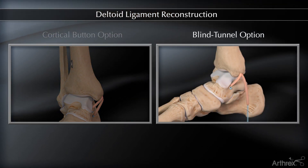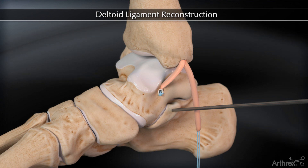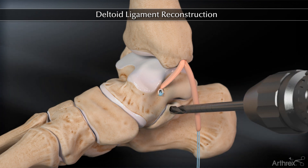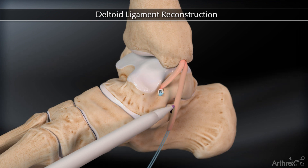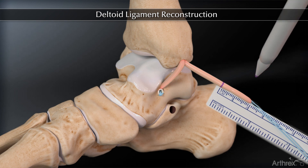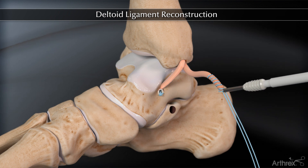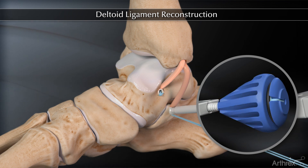Alternatively, calcaneal fixation may be provided solely by an interference screw. In this case, a guide pin is inserted into the sustentaculum and directed slightly plantarly and posteriorly. The guide pin is overdrilled to a depth of 17 mm. The free limb of the graft is tensioned, the insertion site to the calcaneus is marked with a pen, and the graft is trimmed 15 mm distal to this mark. The distal 15 mm of the graft is then whipstitched with fiber loop. The tendon is inserted into the calcaneal tunnel using blind tunnel technique and fixed using the tenodesis screw.